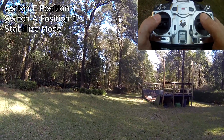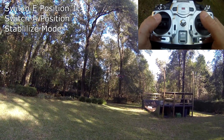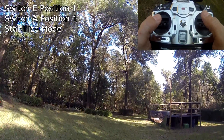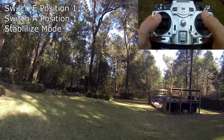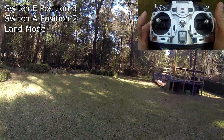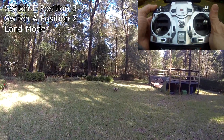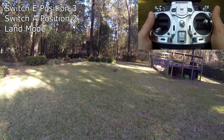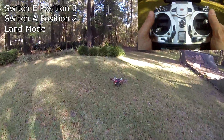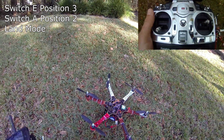With two switches I control six modes. The sixth mode I haven't shown yet is land. I put it up pretty high, click this switch all the way back, and it slowly descends to the ground and lands. Those are all the different modes on the Articopter. I just put this on the helicopter yesterday, flew it a couple times, did the setup, and it flies great.